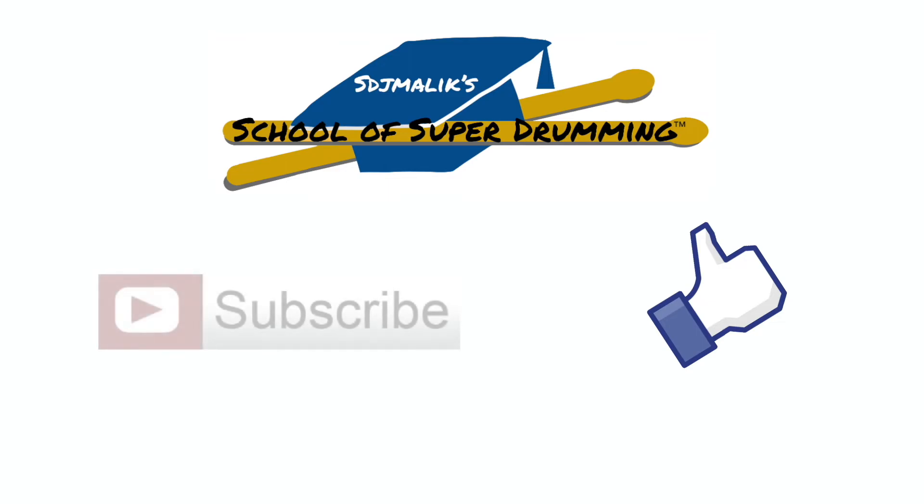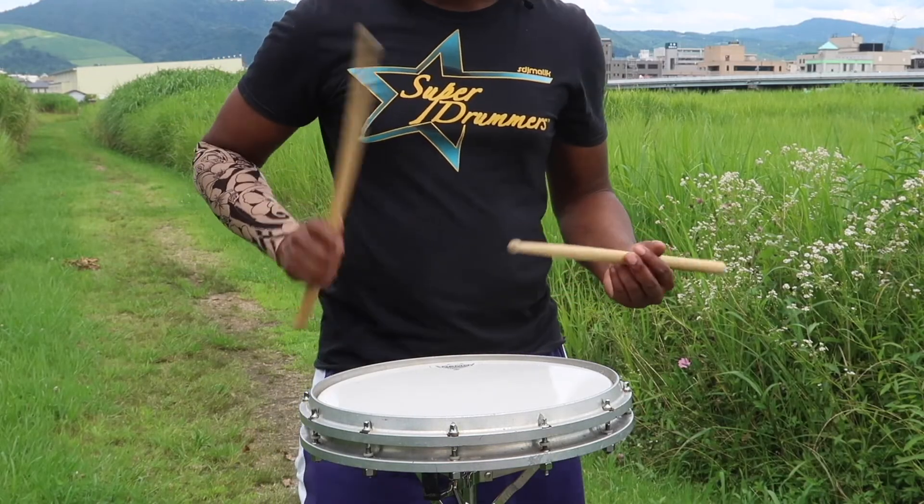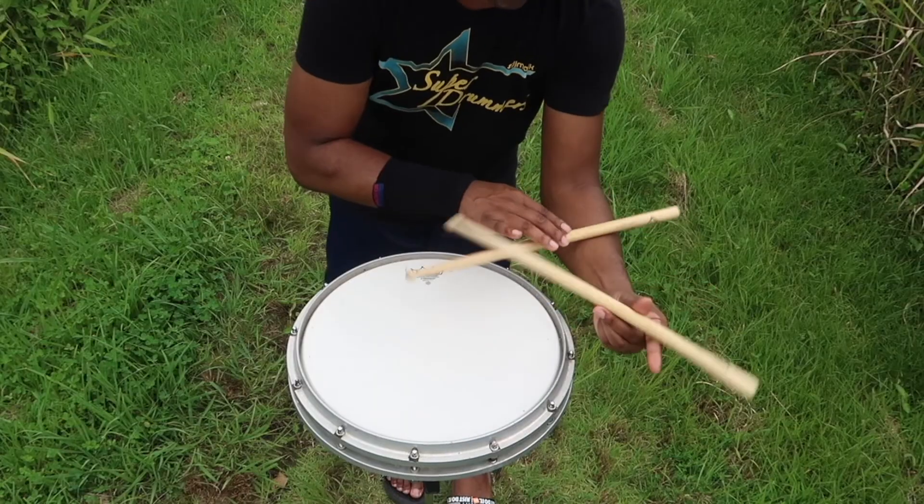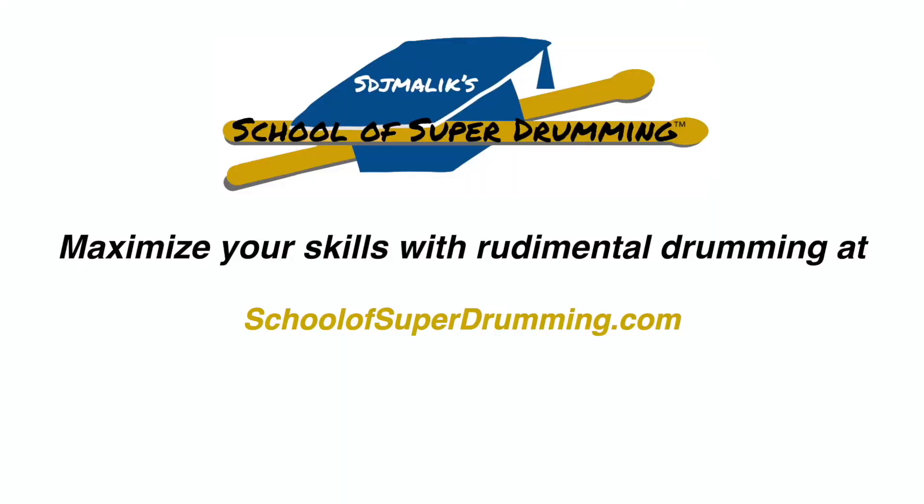Like this video and subscribe to the channel. If you want full access to over 500 videos with stick tricks, rudiments, and exercises, sign up today at SchoolofSuperDrumming.com.